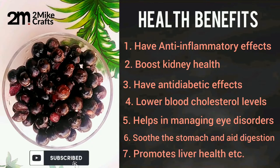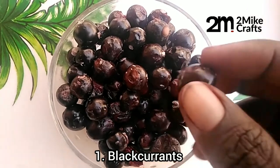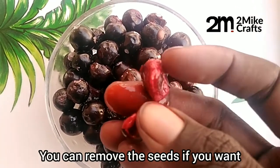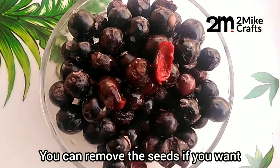These are the ingredients you need. One black korean fruit — you can remove the seed, or you can blend it together with the seed like I do. Either way, you're good to go.